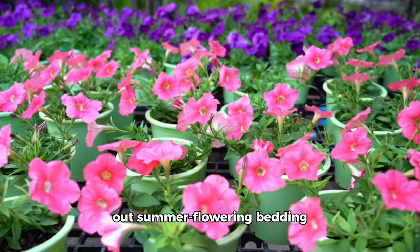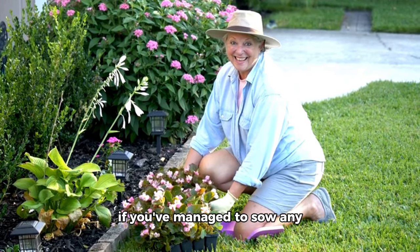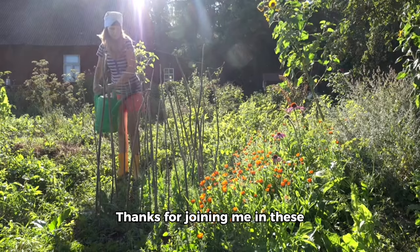Don't forget about watering those new potato beds twice a week as well. Finally, it's time to plant out summer flowering bedding plants — they won't be happy indoors for much longer. Give yourself a pat on the back if you've managed to sow any flowers this month too.